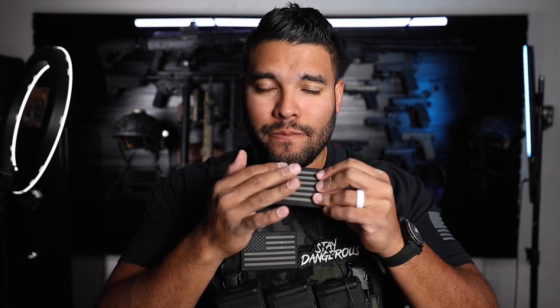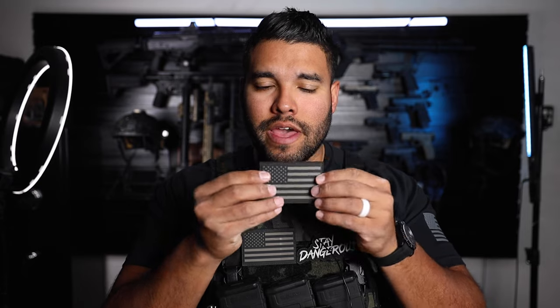Hello everybody, and welcome back to another tactical ASMR video. As you guys know, I love flag tapping. This is just a Velcro flag that I put on my plate carriers. And speaking of plate carriers, in this video I'm going to be going over three of my plate carriers and kind of do some scratching and tapping to give you some satisfying ASMR vibes.